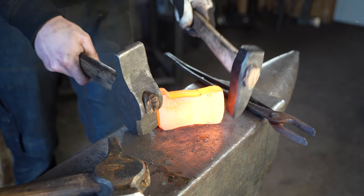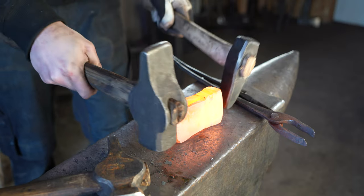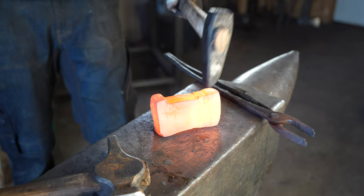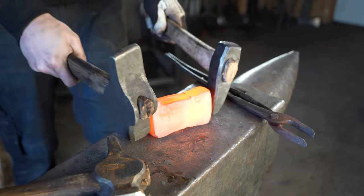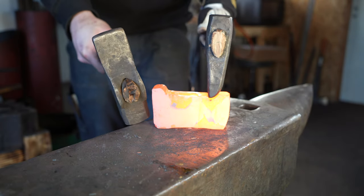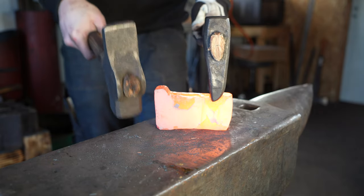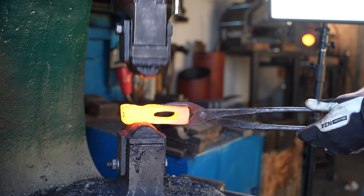I'm using a set-down tool to make a transition point from the eye to the blade. It's now time to start forging the blade of the axe.